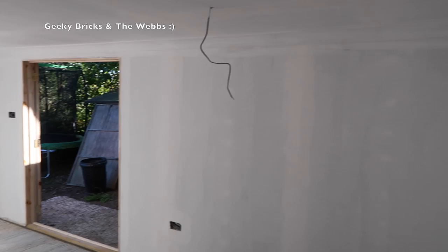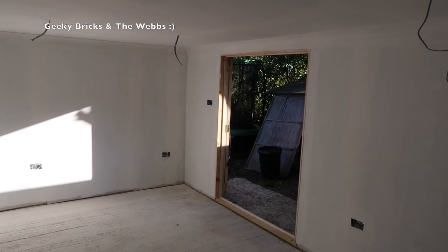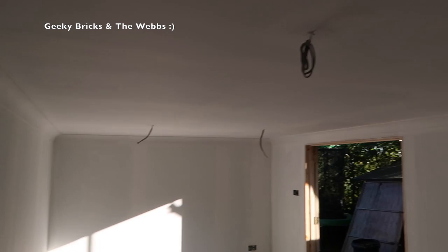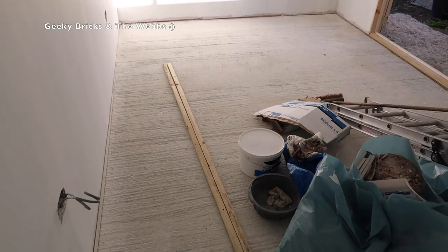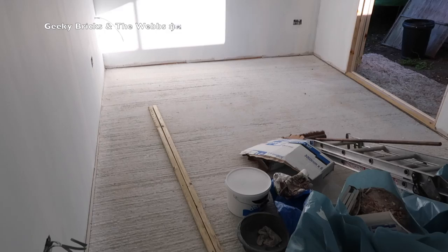Let's take a walk around and have a look from the other end of the room. The doors still need to be painted — they're going to be white. I'm not quite sure what the final wall color in here is going to be yet, I haven't 100% chosen. I've also bought the flooring but haven't put it down yet — we're not ready for that — but the underlay and the floor are ready to go down.